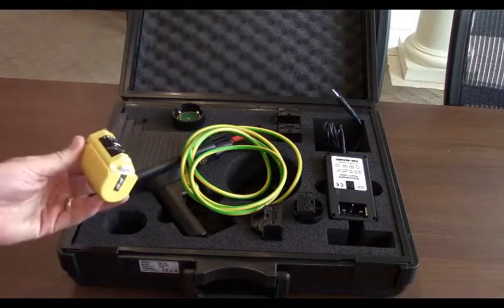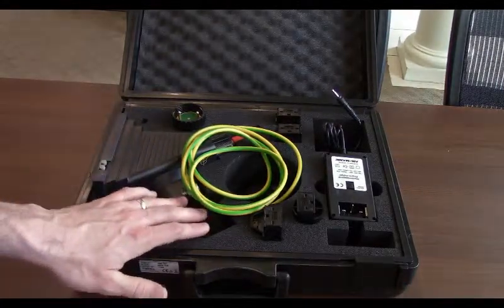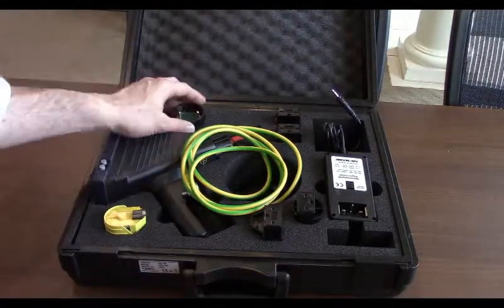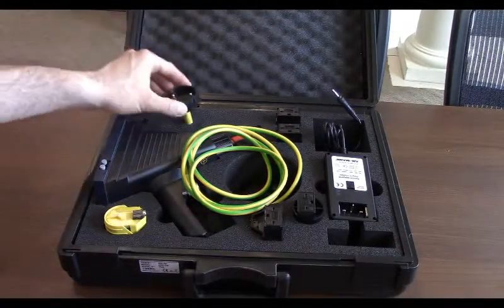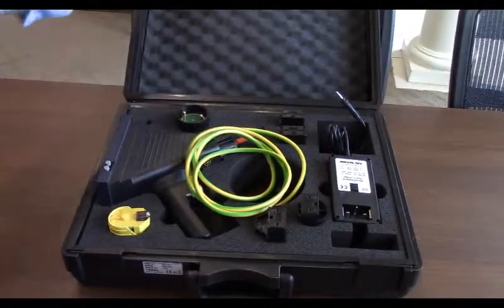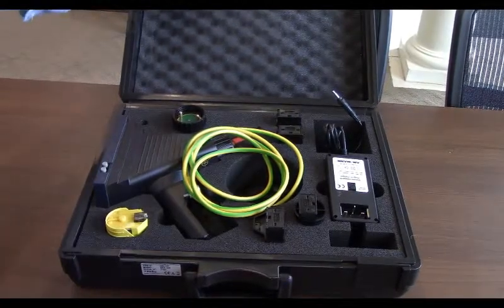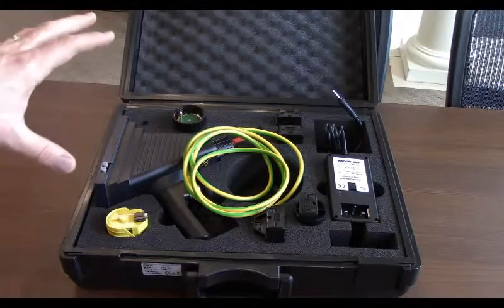Taking a look here, you'll find your rechargeable battery — this is pretty straightforward, it just goes in the base of the simulator right here. Here you'll find your simulator; it has your contact discharge tip already on it, and you have your air discharge tip right here. Now taking a look at the top here, you'll find your user manual for the simulator.